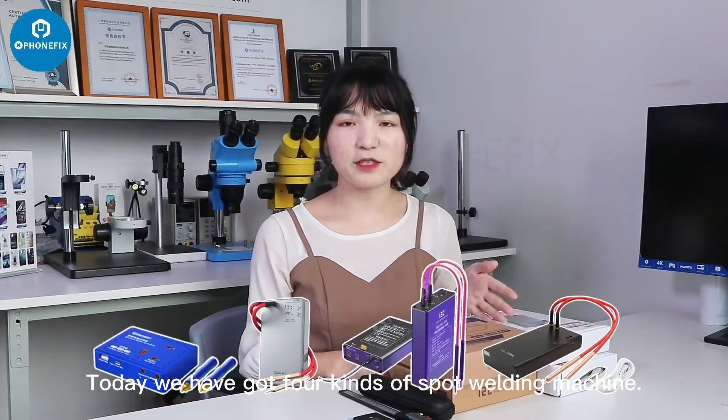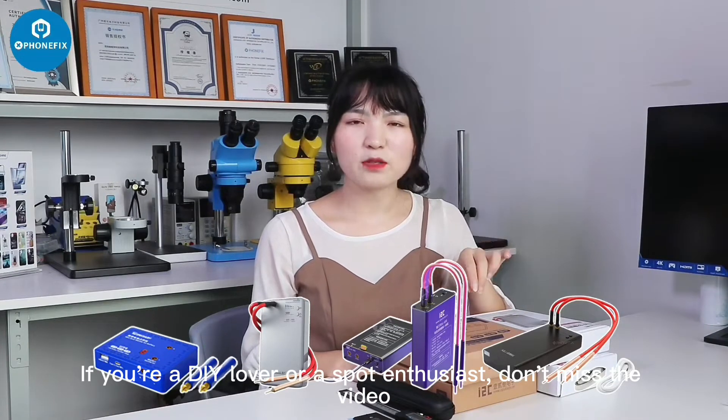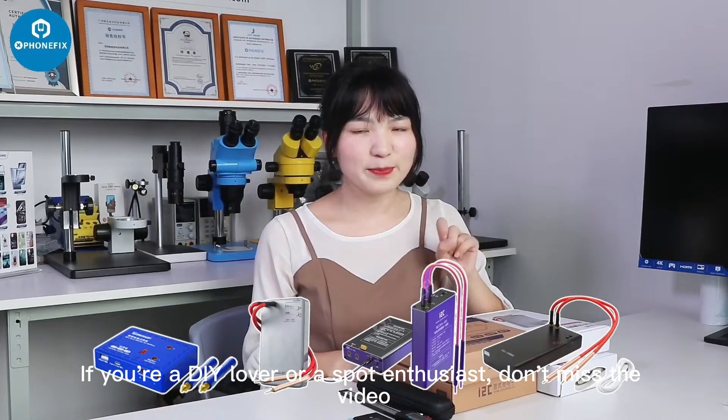Hi guys, welcome to China from FIX. I'm Vivi. Today we have got 4 kinds of spot welding machines. If you are a DIY driver or a spot engine enthusiast, don't miss this video.